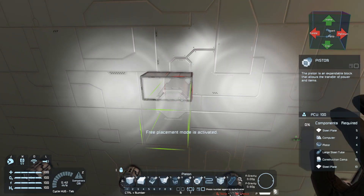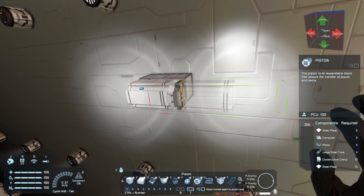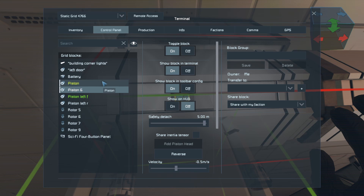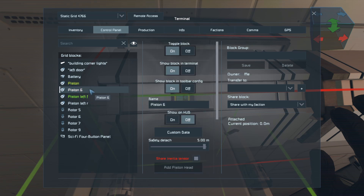In here I'm going to put down piston number one and then piston number two. Two things you need to do on these is set the distance — I set both of these pistons to seven. I also need to share inertia tension. I'm going to name this one 'right rear,' and this one, which is on top of the other piston, is going to be 'right front.'